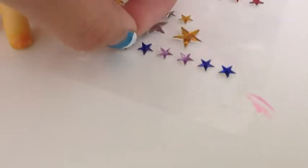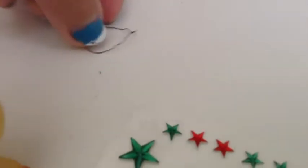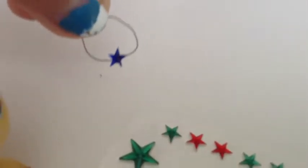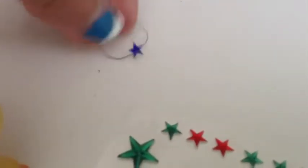What you need to do is take any color of these little star stickers — I'm using blue — and then just kind of stick it on like that. I'll show you what it looks like on the model.